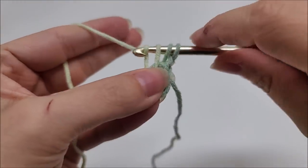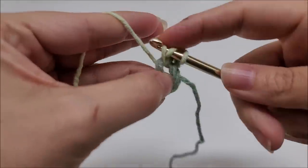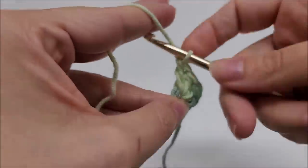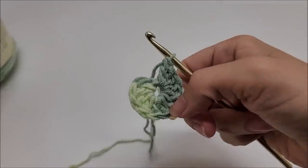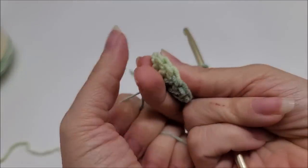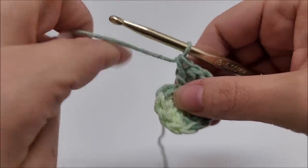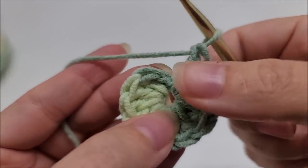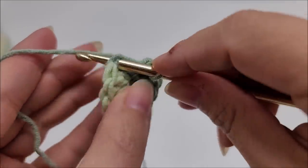We're going to work 12 double crochets into the ring. Yarn over, go in the ring, draw up a loop and complete the double crochet — do that 12 times. I've made it to the end of round one with 12 double crochets. You can sometimes get the center circle to close up more by pulling on that tail; if not, we'll sew it closed at the end. End round one by slip stitching into the first double crochet — not the chain one, which doesn't count. You should have 12 stitches.